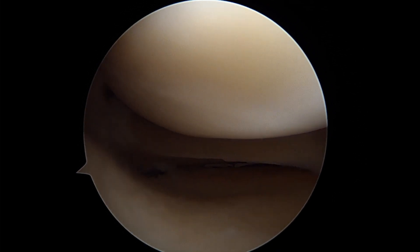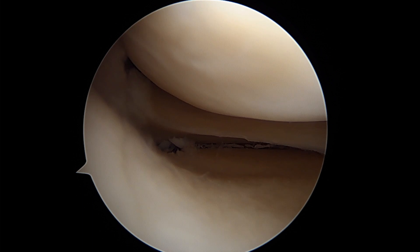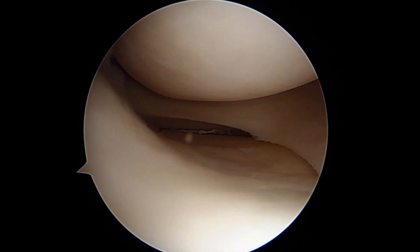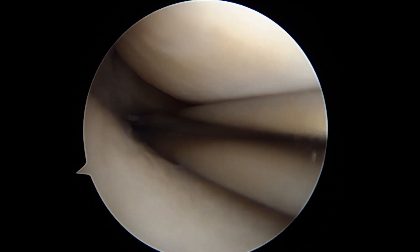Let's get a curved shaver in here. This is our curved shaver, which allows us to get under there.